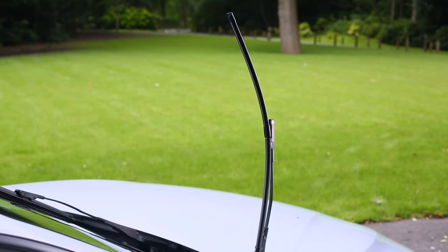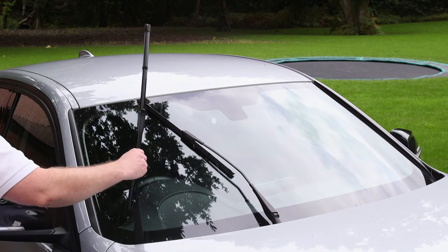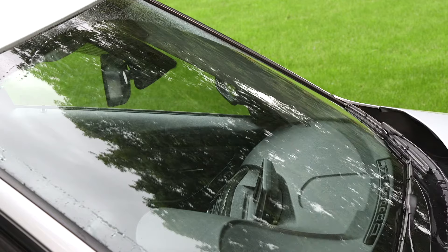Repeat these steps on the other side. When your blades are fitted, place the arm or arms back onto your screen. Wipe your screen clean all over, then run your blades through a test cycle to check they've located correctly.